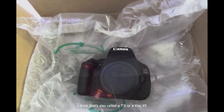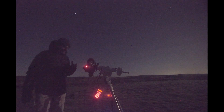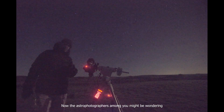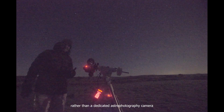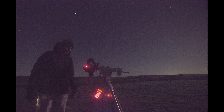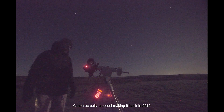It's a Canon 600D. I think that's also called a T3i or a KISS X5, depending on which part of the world you live in. Now the astrophotographers among you might be wondering why I've gone for a 600D, rather than a dedicated astrophotography camera. This is, after all, quite an old model — Canon actually stopped making it back in 2012.